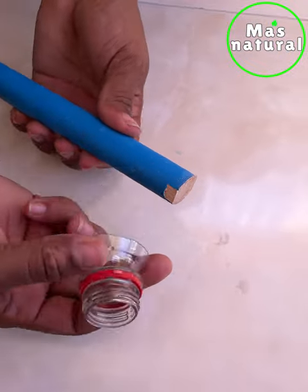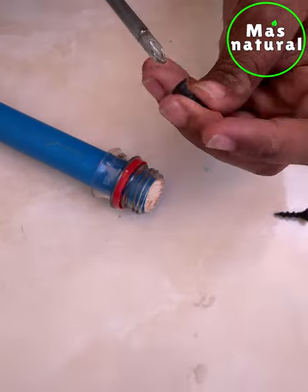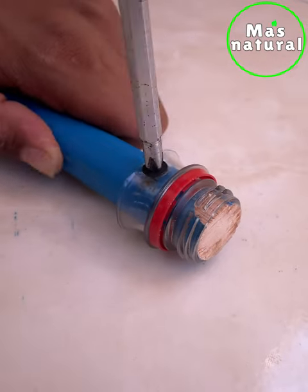Now we are going to insert it in this way inside the broomstick. Now we are going to use two screws to fix it and give it more security.